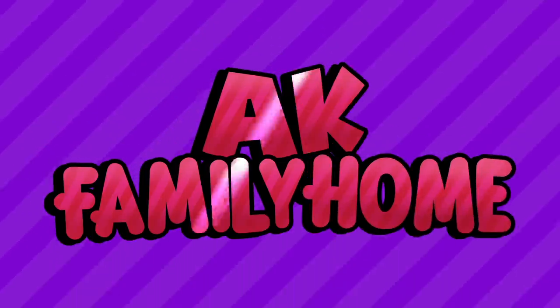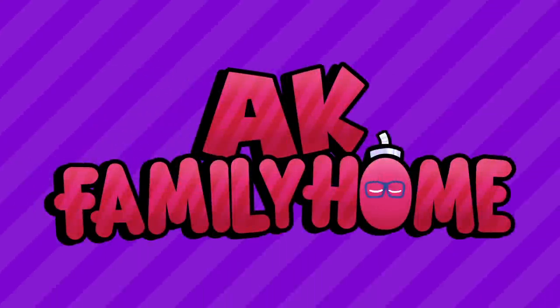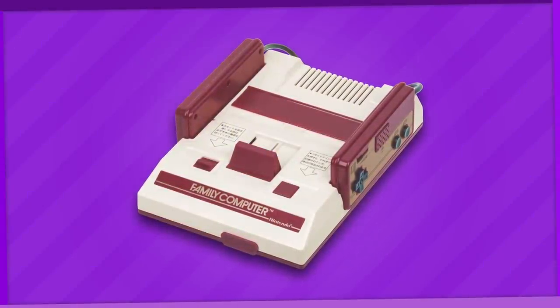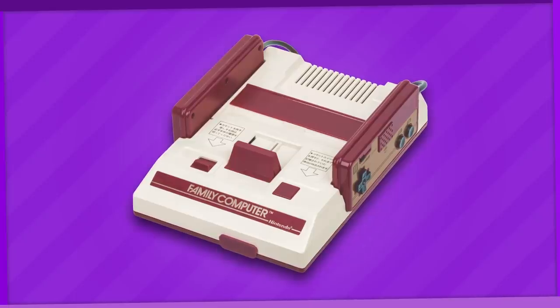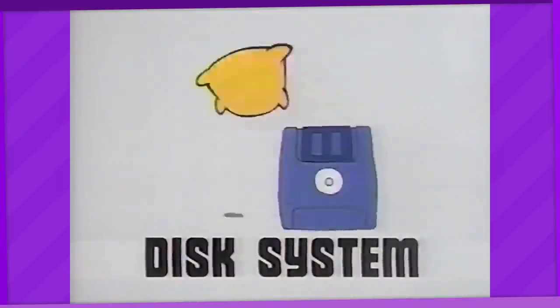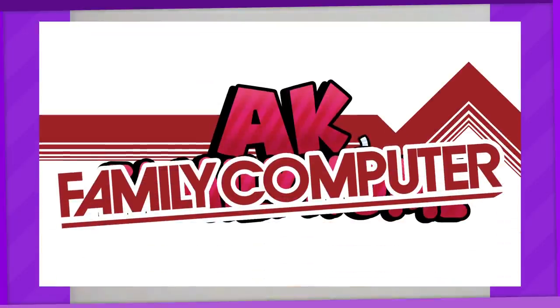Now I'm gonna play virtual sports on my Famicom. The Famicom is such a haven for accessories. I can pretty much spend multiple core videos just talking about all the wacky stuff Nintendo came up for it. Maybe make it a series called AK Family Computer or something. I'll jot that down.